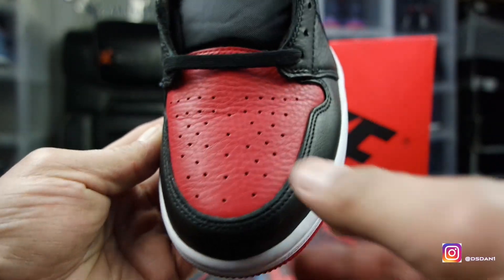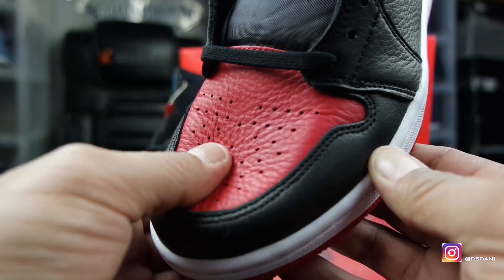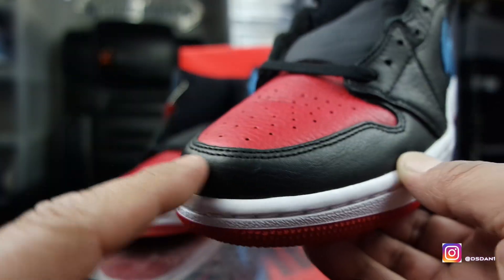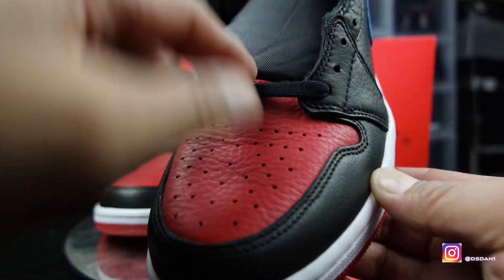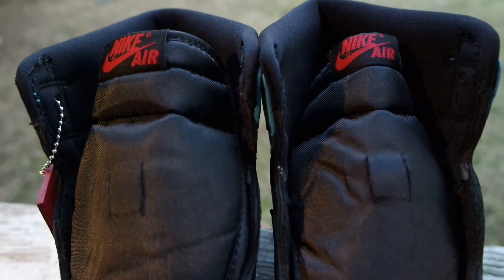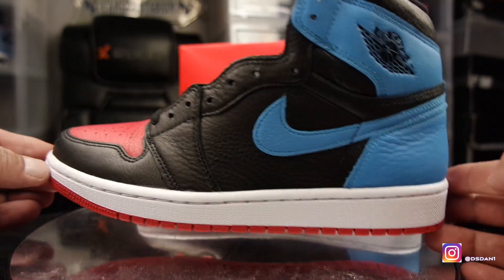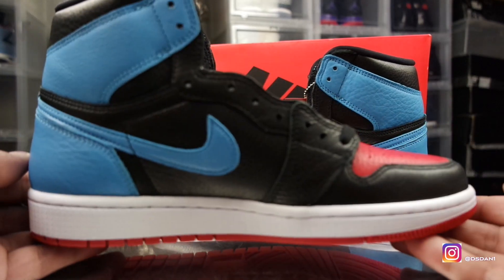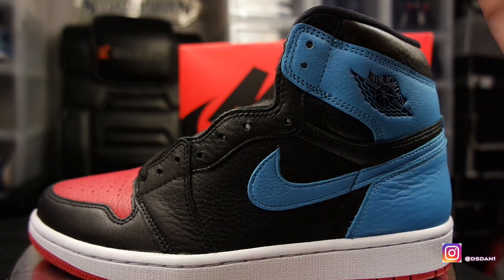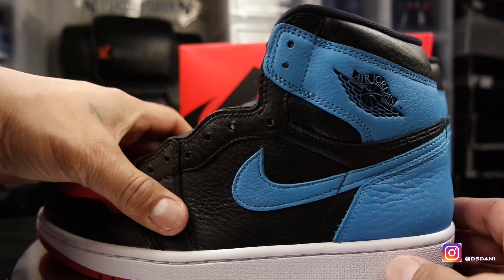Starting with the front of the toe box so you guys can get a good look at the leather — nice tumble leather on the front of the toe box with perforated holes. When I push in, the leather is nice, got a nice thickness to it. Black smooth leather on the front, black laces. Going up, you got your nylon tongue in black with the Nike branding right there in red. White midsole goes around the whole shoe, dark powder blue swoosh, dark powder blue in the back with red and black in the front.